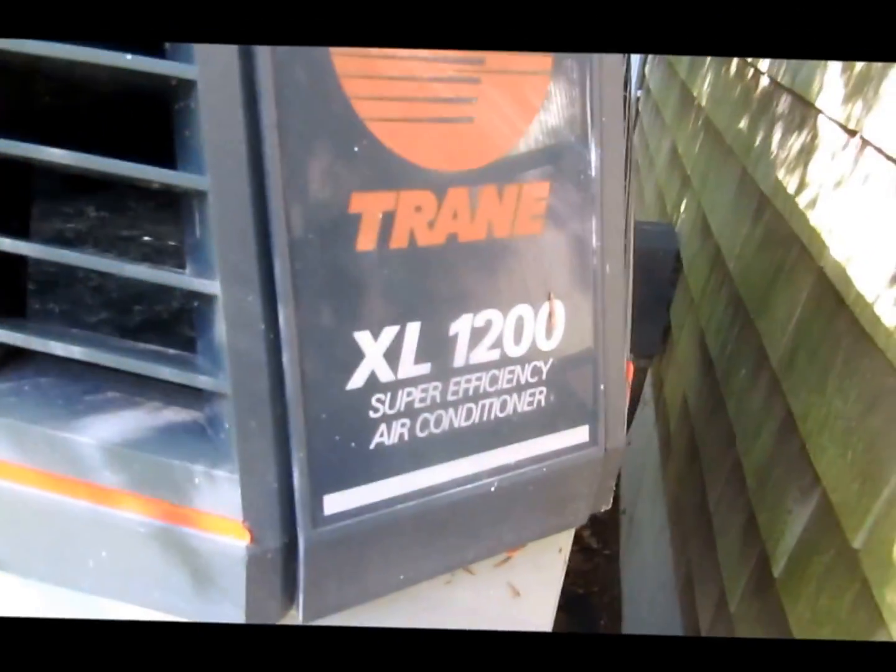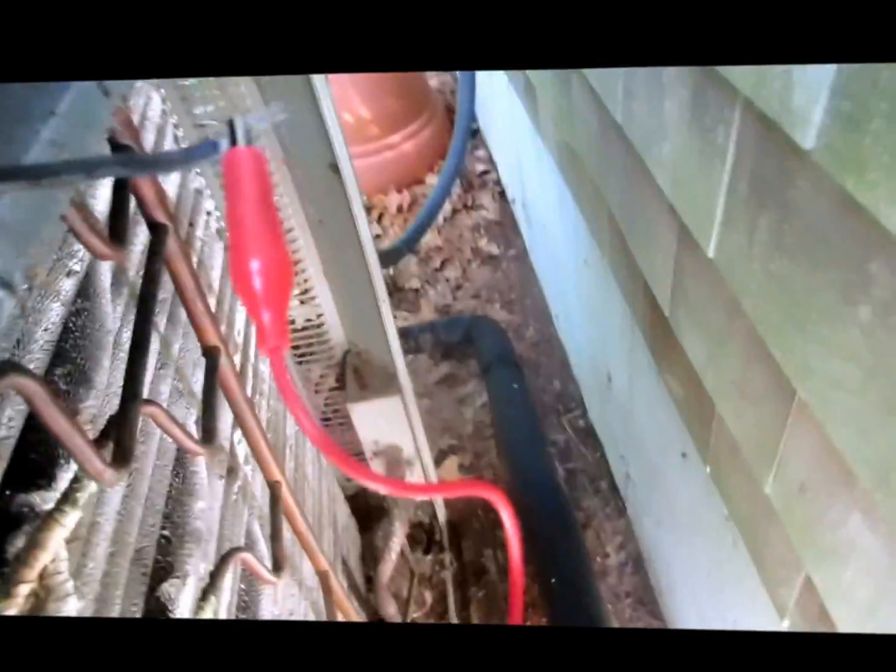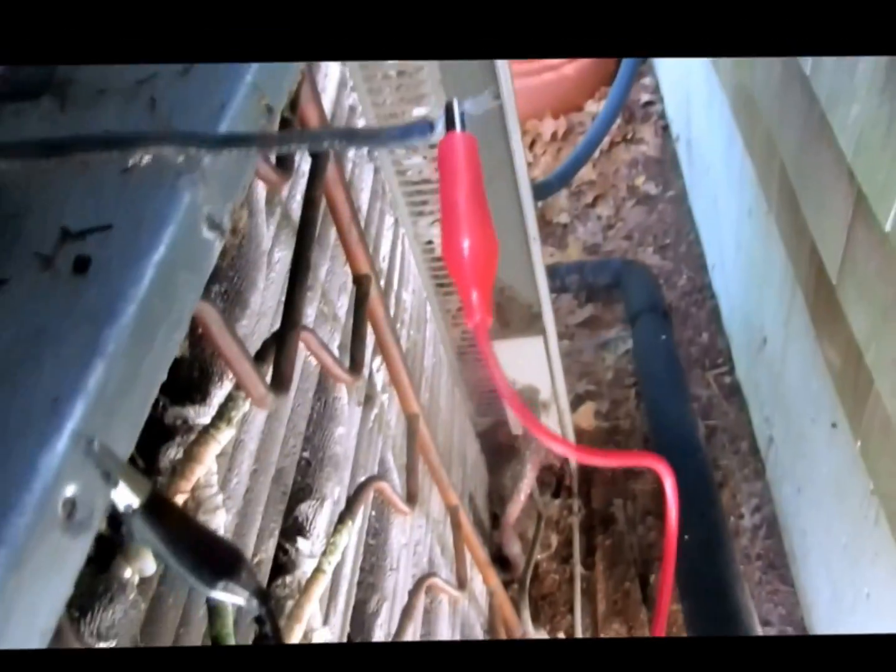Hey guys, we're at this unit. It's a Trane XL 1200 — flipping monster. It's tripping the breaker. I ain't got much room here. Pull this panel off to see why — breaker won't stay on. Oh guys, I can barely even see in here. Look at that crankcase here, disconnected right there. Bad. I think the crankcase heater might be bad. I don't even need it up here — it's a strictly AC unit.